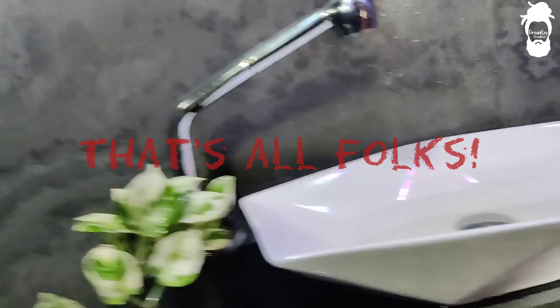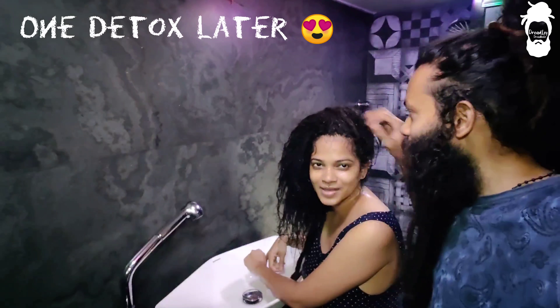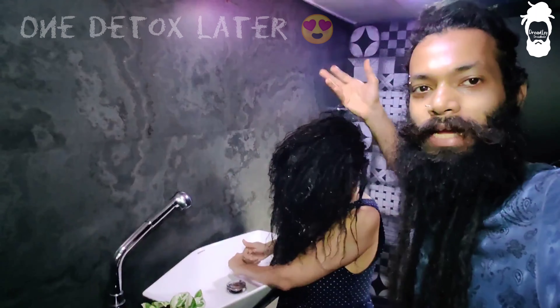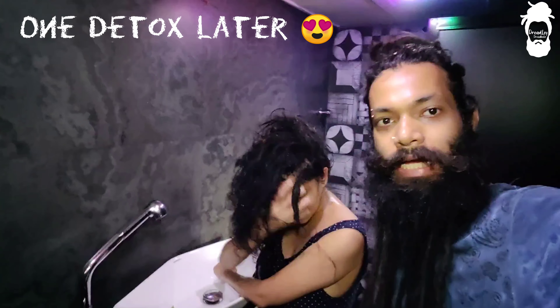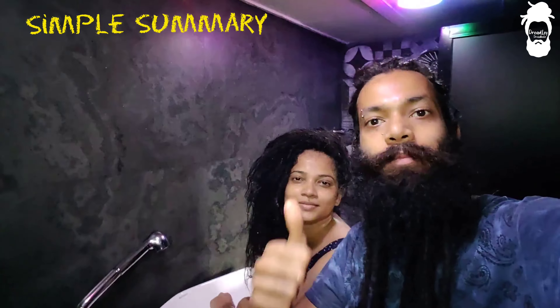So this will complete your detox procedure. Your dreadlocks will be fresh and beautiful. There is nothing wrong with doing this — it will be 100% clean and very fresh after this detox procedure.